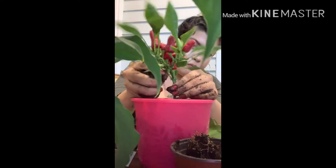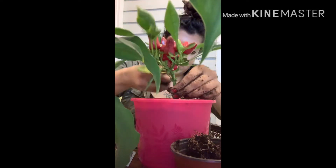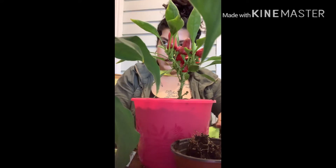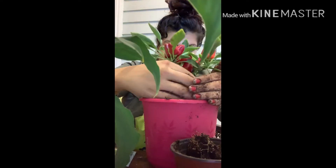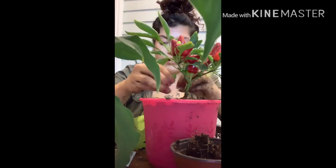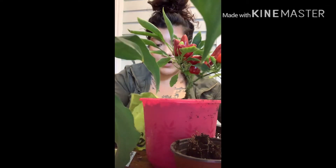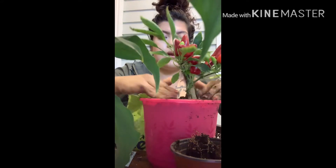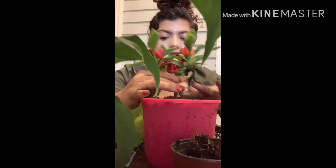Maybe you can't see me well but the important thing is that you can see how I'm doing this. By the way, these little pots — I bought three of them at the Dollar Tree, they have them there. I only went in for that and look what they had! I bought them and I hope they work out. I know there are places where they're cheaper, like 60 or 30 cents, but since I was already at the Dollar Tree I said why not.